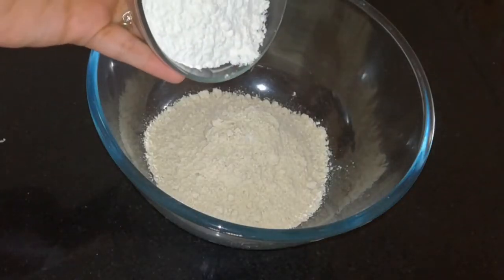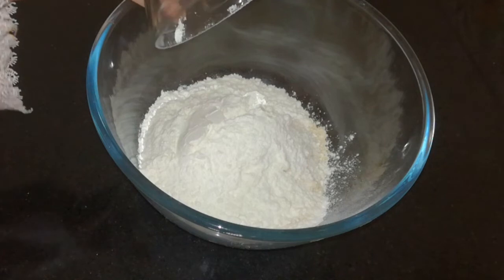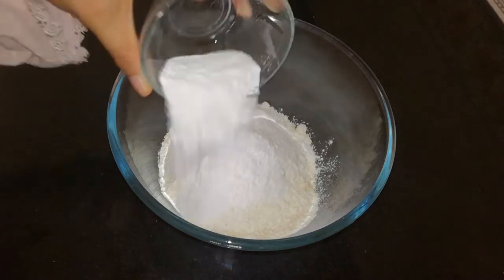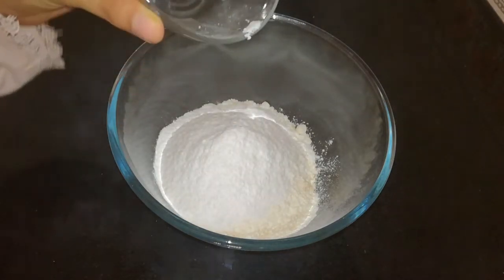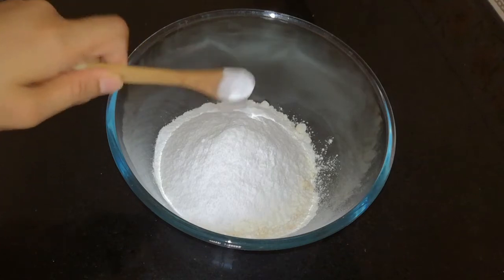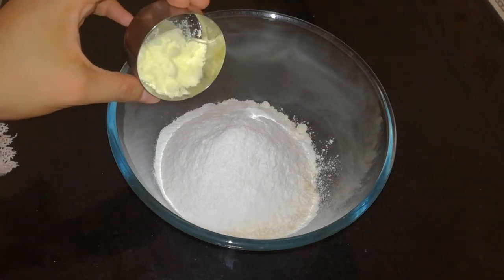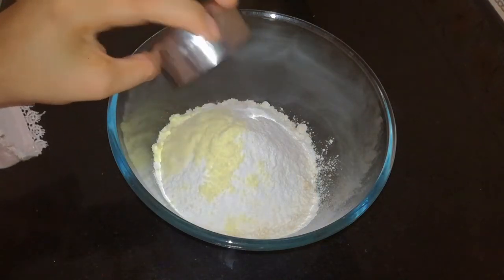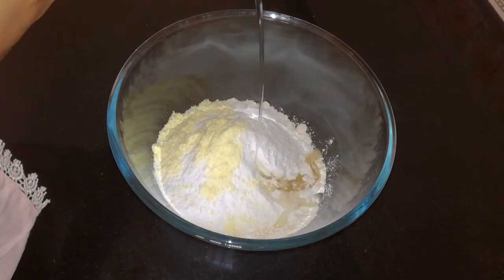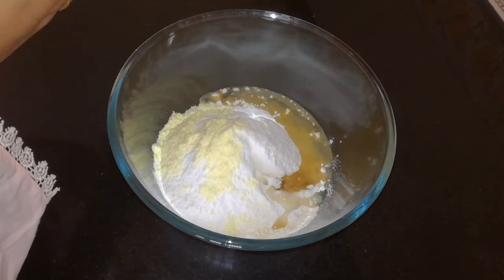Add 1 cup of tea. I am going to use half cups. 1 tablespoon of milk powder, 1 cup of oil. I am using sunflower oil, I am using vegetable oil.